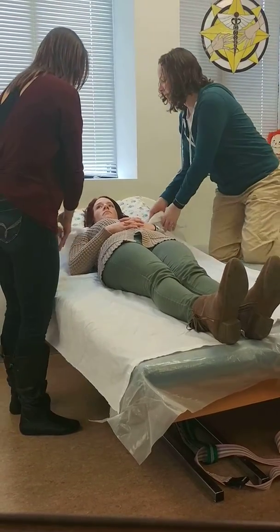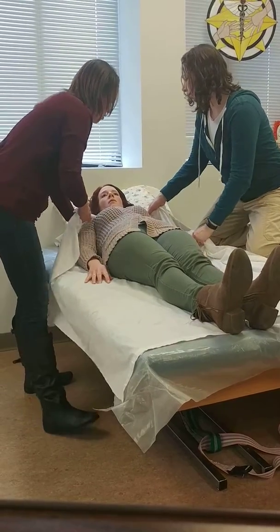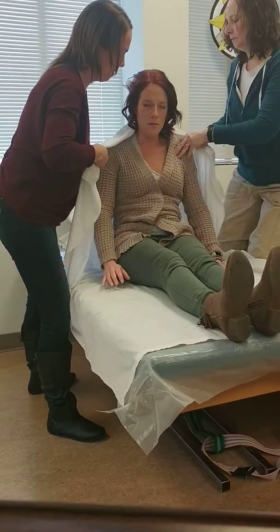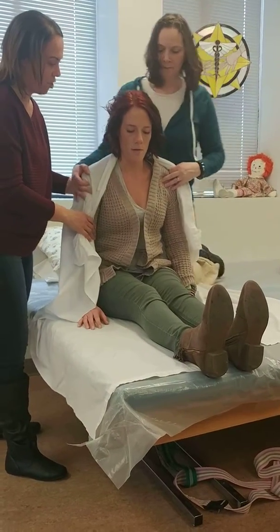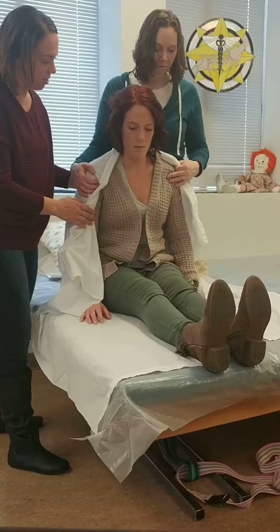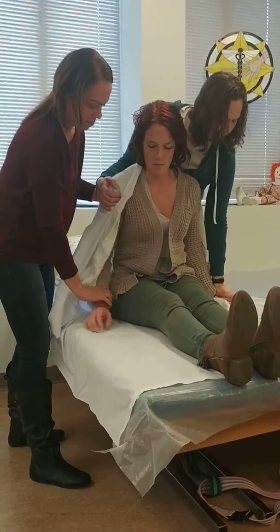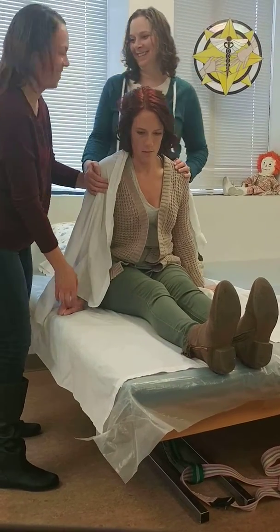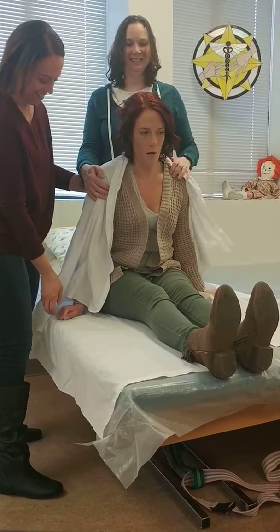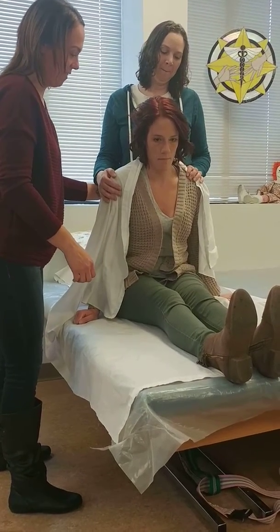We're going to go slow — let me know if you're feeling lightheaded or anything. How are you feeling? Good. Okay. Check your blood pressure. Make sure you... okay. You want to put your arms out. Can you correct me? You wouldn't do that — we would have to do it. Oh. Okay. You still feeling okay? Yep. Good.